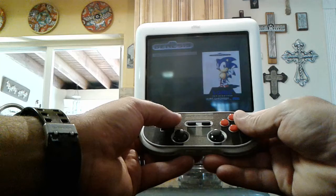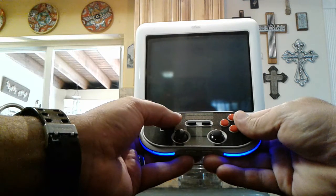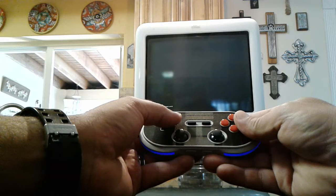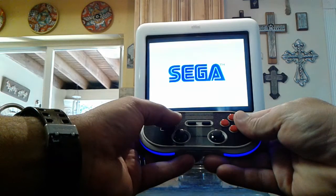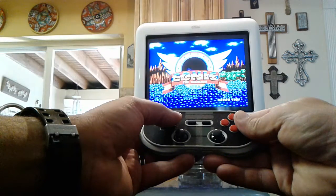I've got a Super Nintendo game — Street Fighter Alpha 2 — and Sonic the Hedgehog. Let me just start this up. It looks nice. I want you guys to hear the Sega startup sound. I hope it got picked up by my phone. There's Sonic.